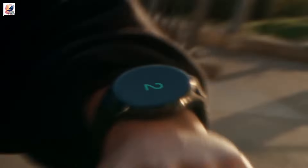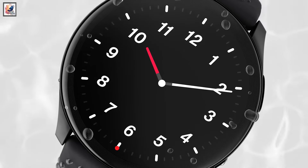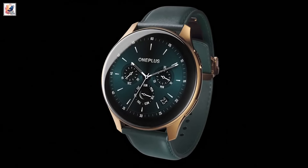Previous rumors surrounding the OnePlus Watch 3 suggest that the watch will be powered by a Qualcomm Snapdragon Wear W5 SoC, or possibly the unreleased Snapdragon W5 Gen 2.